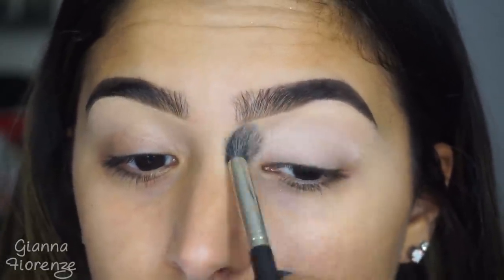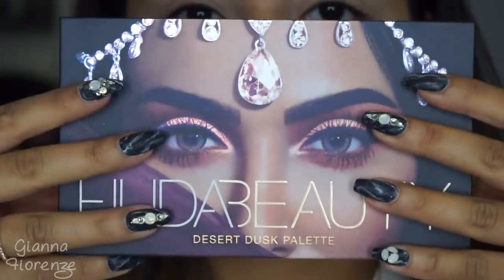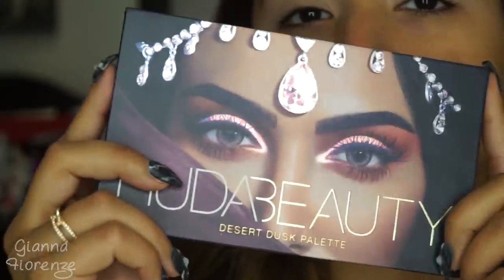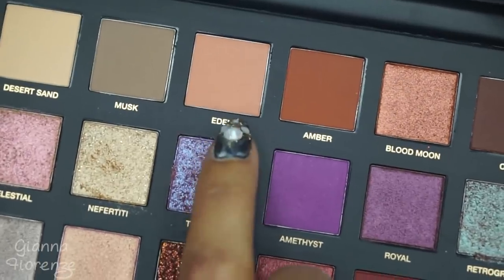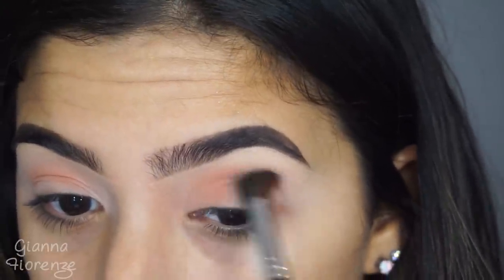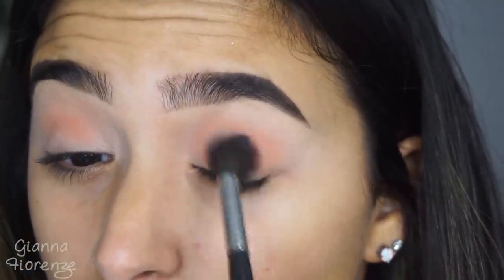Now for the eyes. I'm priming with it by MAC, and I'm using a 286 brush from MAC as well. And then we're using the Huda Beauty Desert Dusk Palette — I feel like I had to whisper because it was just so gorgeous. I'm obsessed with all of the colors, they're so fun looking.